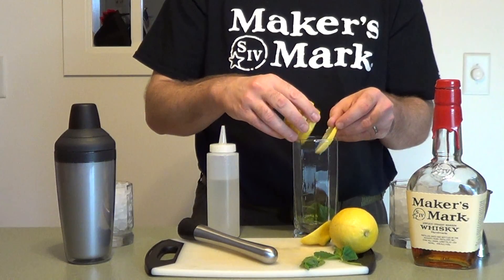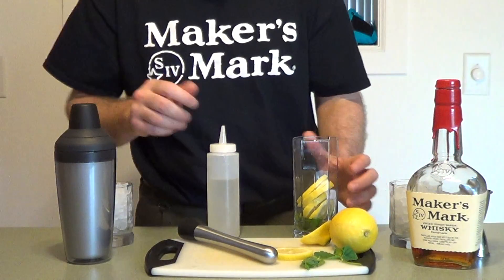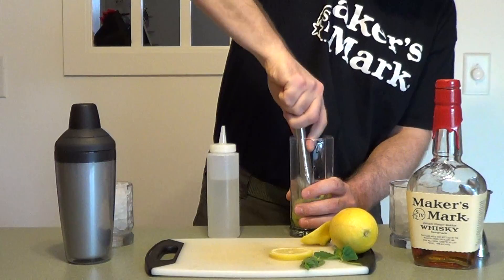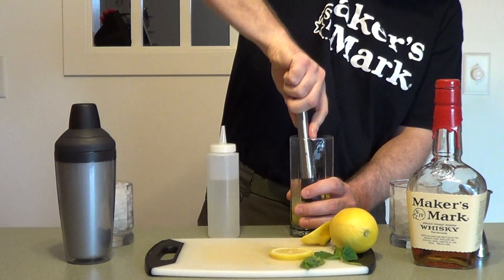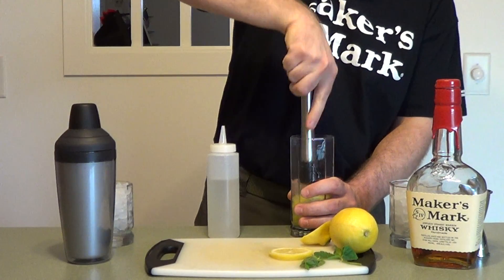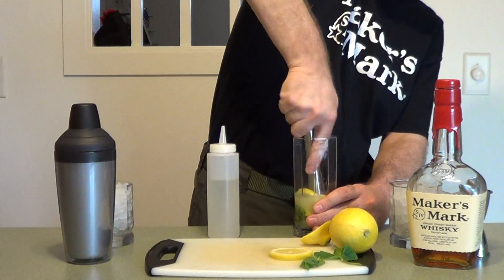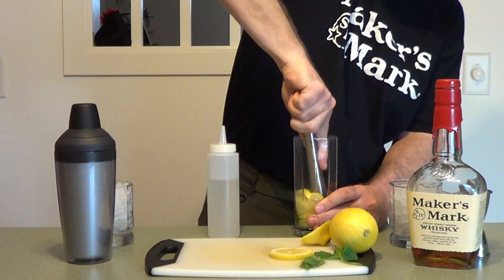I've pre-sliced the lemon. We're going to muddle this in a bar glass — I'm going to leave one of these out for garnish later. Now, muddling lemons: it's important that you leave the rind on there, because there is a lot of delicious flavor — a little sour zing to it. That's why lemon twist is often added in drinks. It doesn't take much to muddle this. Make sure you get that mint smashed in there good, because that does give it a lot of flavor. The lemon juice will bring that out as well.